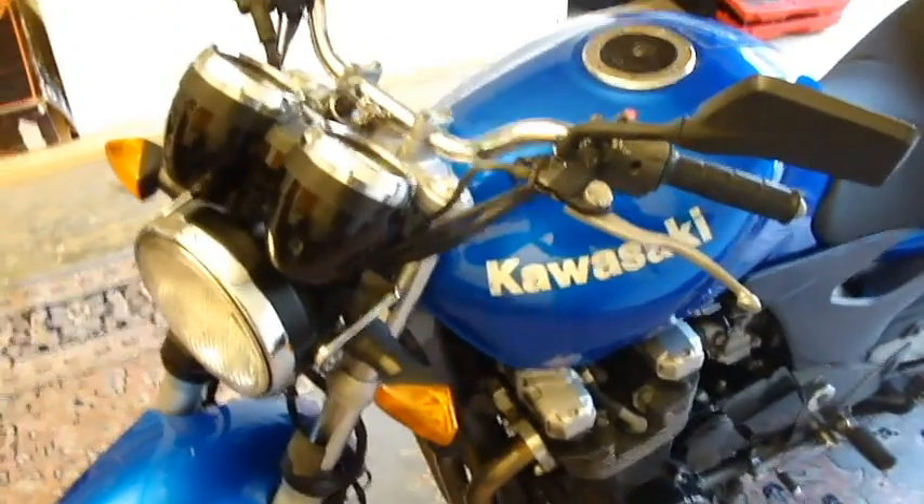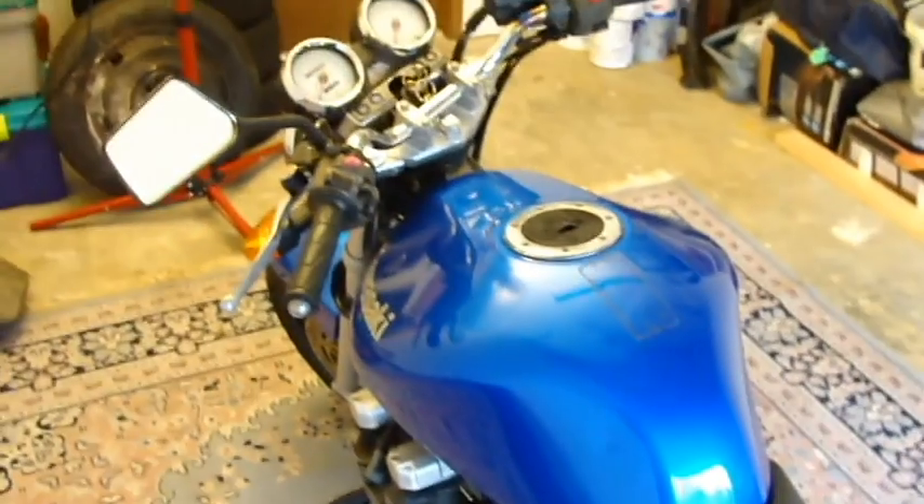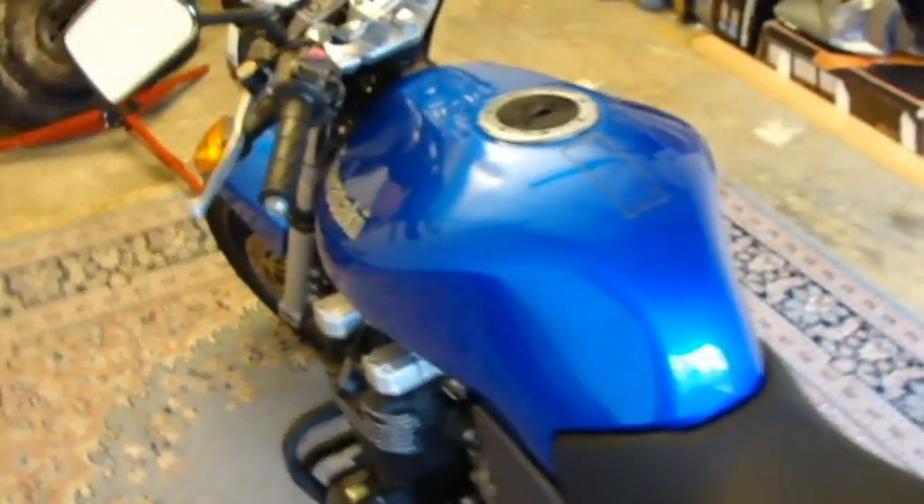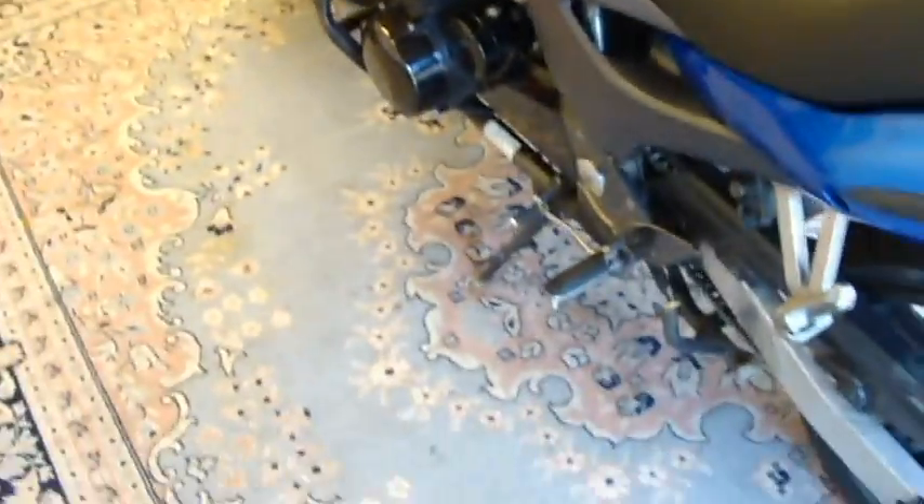This is the Kawasaki ZR7, 750cc. I bought it about a year ago and I've been fixing it up ever since. I reupholstered the seat myself and cleaned up the body. The aftermarket pipe was already on there — it's pretty awesome.